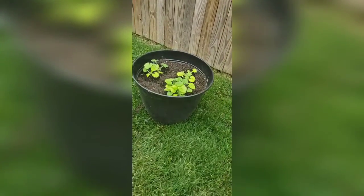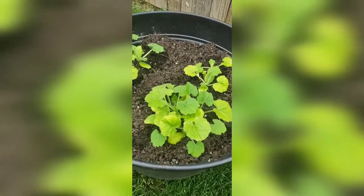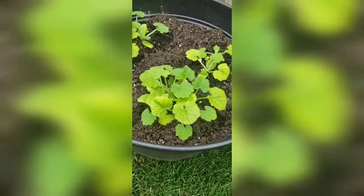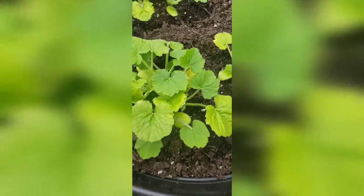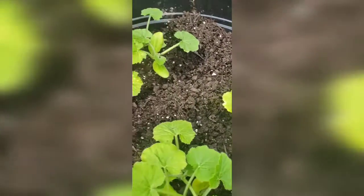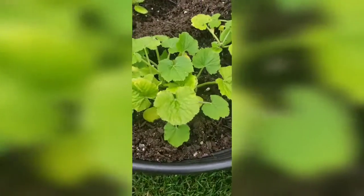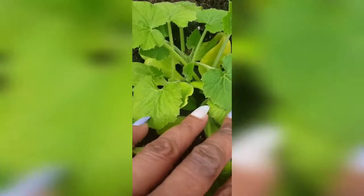Okay, it's the next day after I planted. This is the zucchini. It looks like I didn't damage it too much with the repotting. It's going to be getting plenty of sun. The bugs are starting to eat it already, so I'm going to have to figure out how to put something organic to keep those away. But for the most part, it looks like it's doing pretty well.